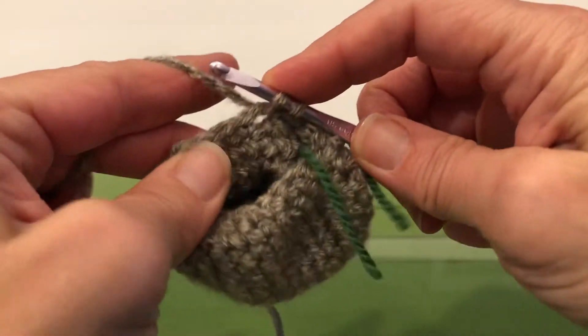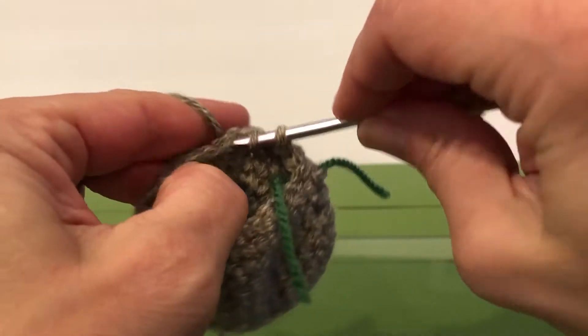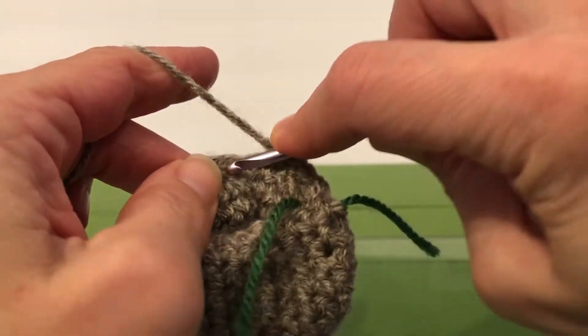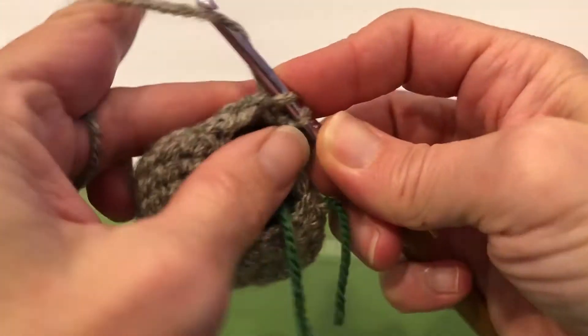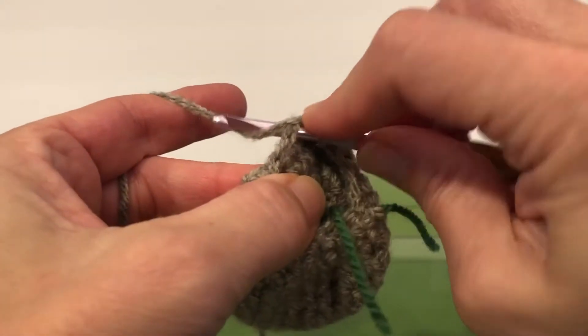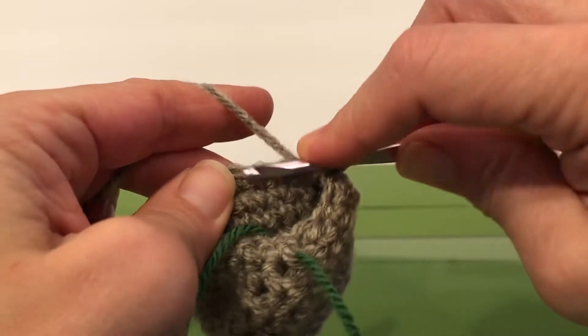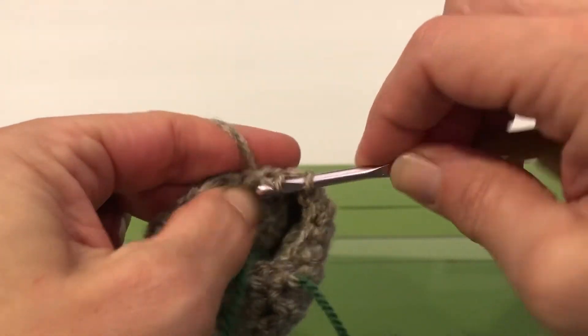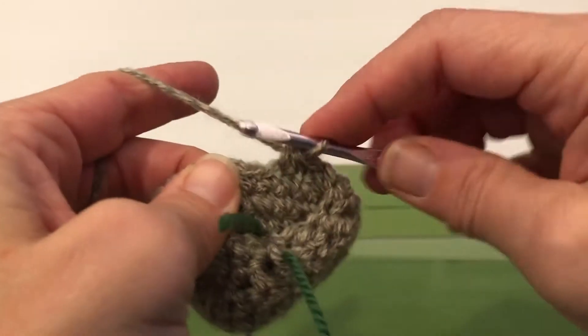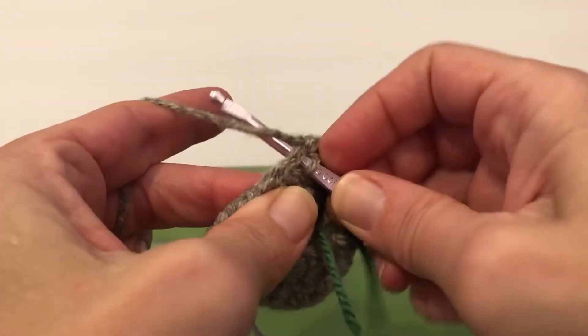So we're gonna go in, go into the next stitch, wrap and pull through. And now one single crochet. Single crochet two together: go in, grab it, go into the next one, grab, yarn over, pull through all three. Next is a single crochet.